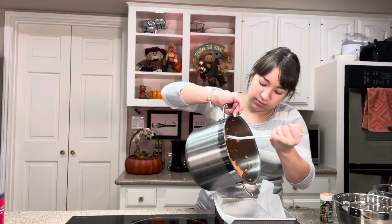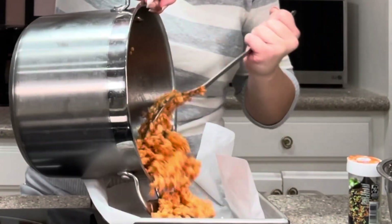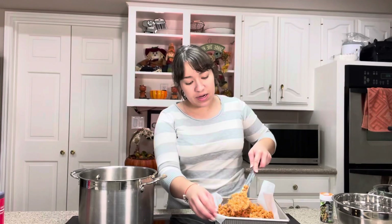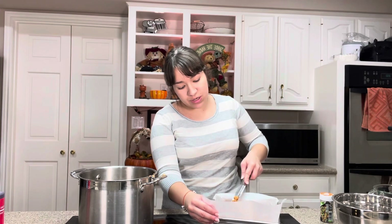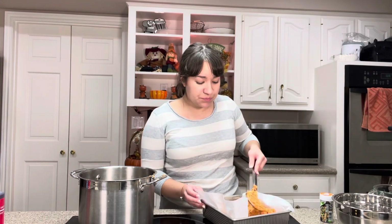They look spooky, that's for sure! Then I'm going to use my spoon to press those into the pan. Sometimes they stick to your spatula or your spoon — it's kind of hard, but just try. All right, that's done.